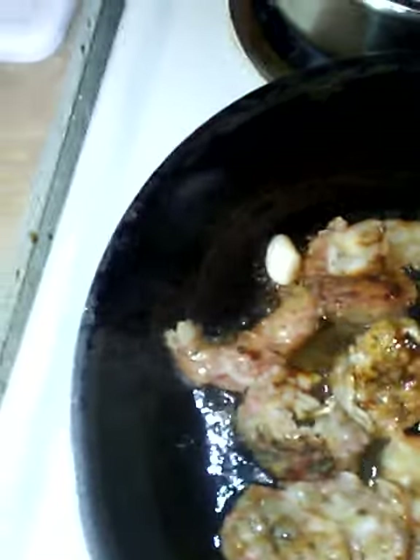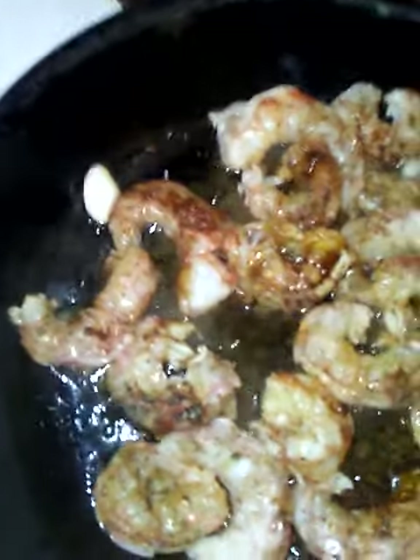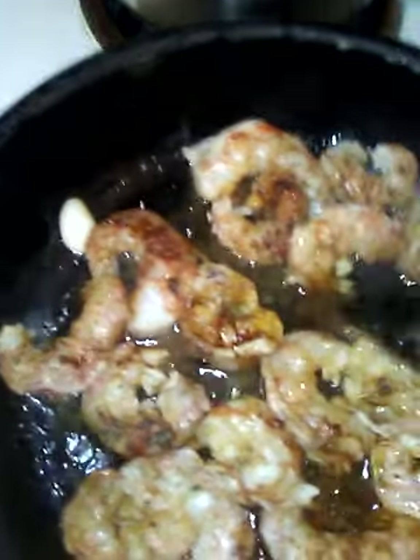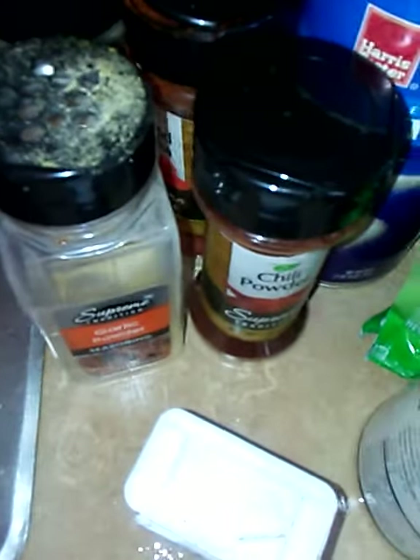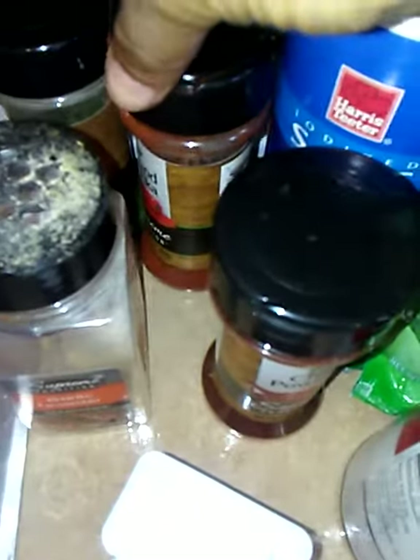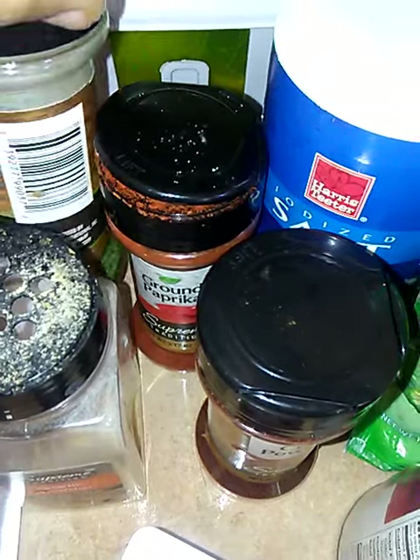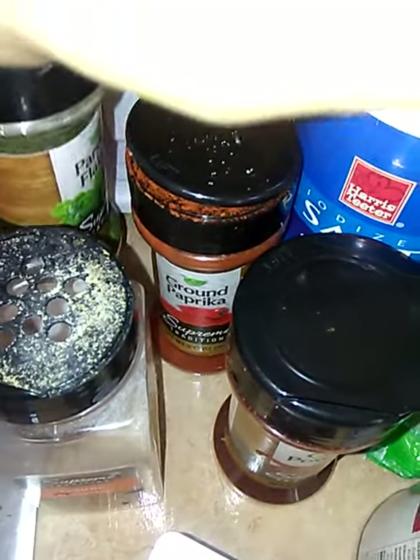If you cook to prevent disease and high risk of disease, then you would be fine. Now my seasonings are: garlic powder, chili powder, ground paprika, salt, parsley flakes, and McCormick's pepper.